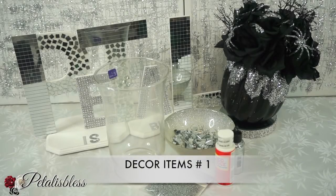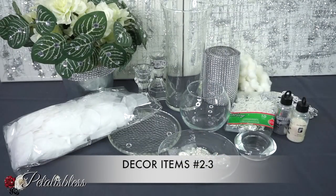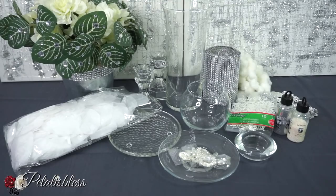For our first DIY, these are the items we'll be using and they will be listed down below in the description box. These are also the items we'll be using for the second and third DIY, also listed in the description box, so you guys can go down and check out where I got everything from and get them for yourself to do these nice winter wonderland DIYs.